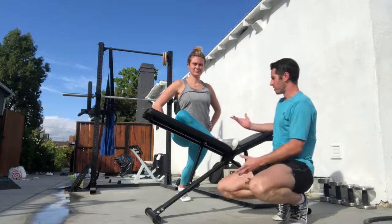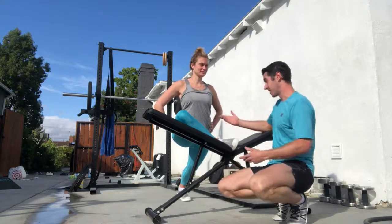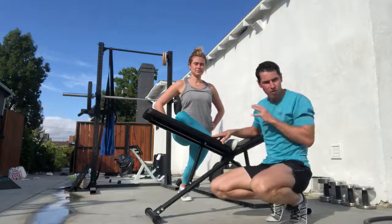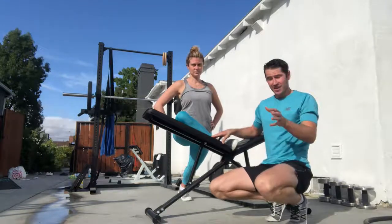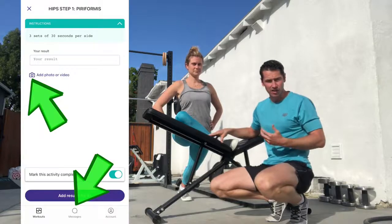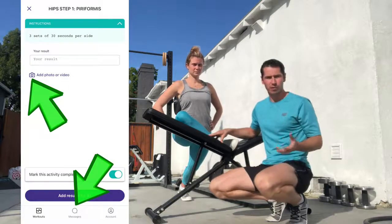This gives Alyssa something she could do for the rest of her life to stay in really good shape through the outside of the hips and the outside of the knee. You do not have to send in your form when you do this, but if it's not feeling great you definitely can and should send in a question or video so we can help you through it.